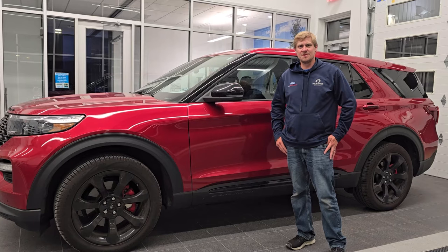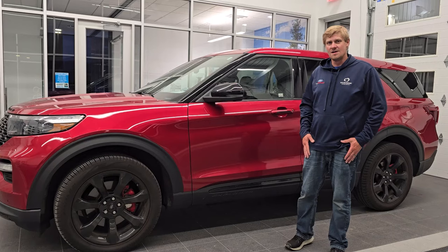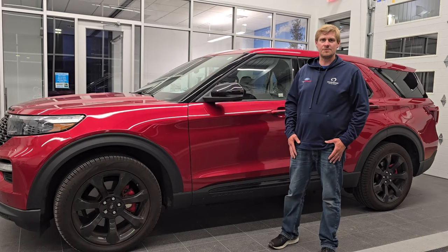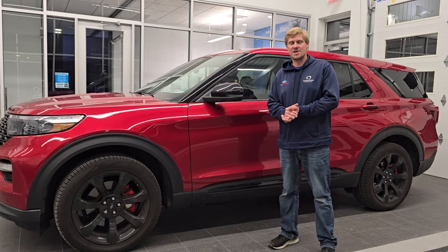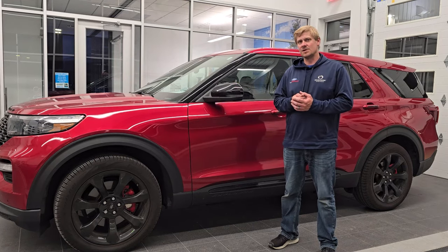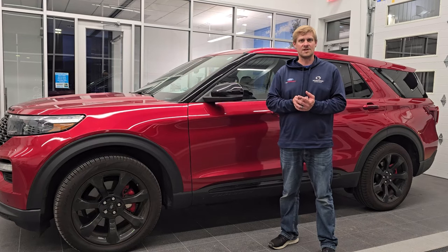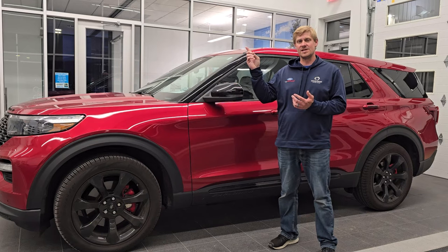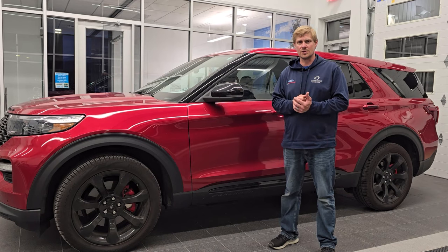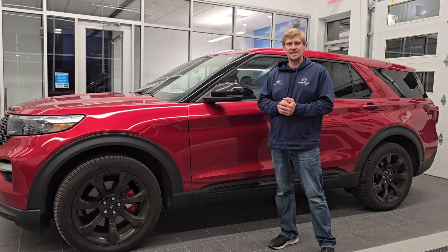I hope you enjoyed the video, but more importantly hopefully you found your door code for your 2020 to 2024 Ford Explorer. If you did, give me a like, subscribe, and share on the YouTube channel — I really appreciate it, and if I saved you any time and money consider the super thanks button. Now that you've found your door code entry you can program your own door code, and that video is in the upper left part of the screen. There's also a link to more demonstration videos in the upper right, more door code finds in the lower left, and one of my latest videos in the lower right.